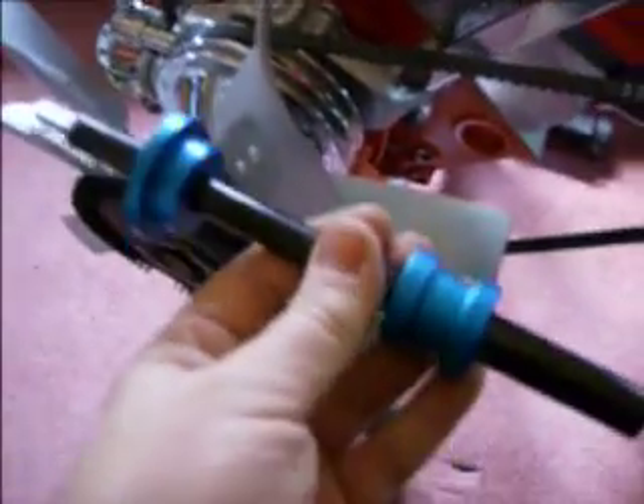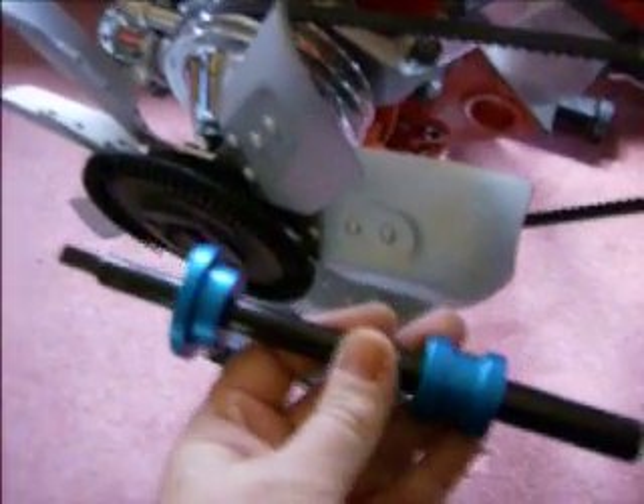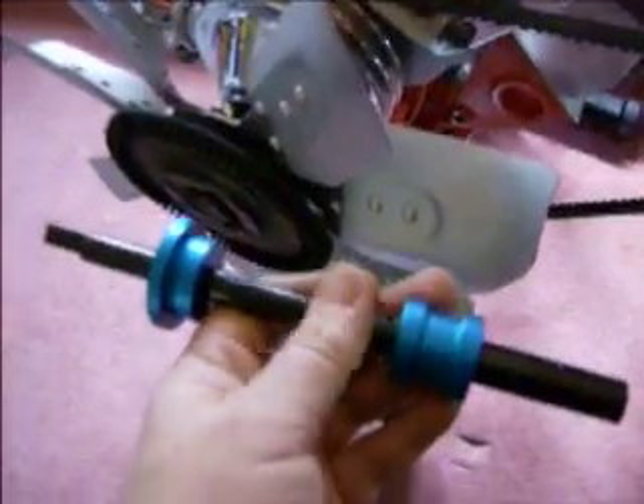I also picked up one of these here — an oil engine primer. I had one years ago but it got lost in the shuffle, so that's what we're gonna be using to prime it up.